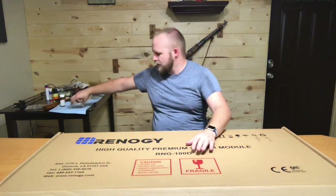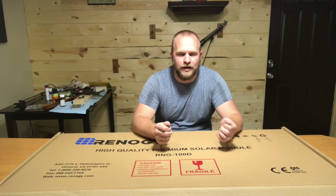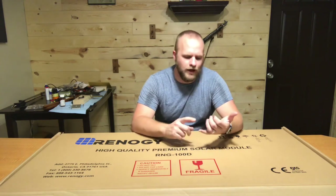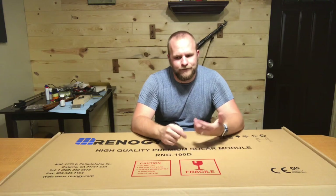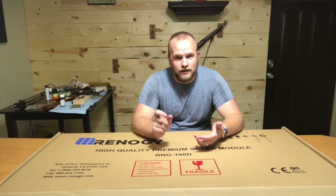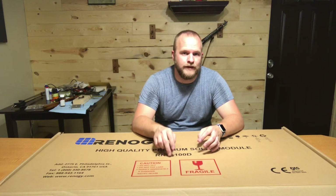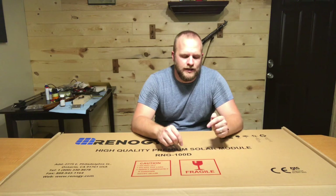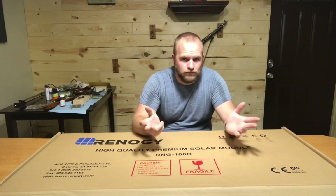The cable that comes with the kit is just 10 AWG stranded cable. You can buy the same thing on Amazon, AutoZone, O'Reilly's, Lowe's, or any hardware store that has wiring. As long as you get the appropriate size for the appropriate length, you'll be okay, and it's probably going to be a lot cheaper than buying Renogy's branded cabling. I did notice the insulation on the Renogy cables is a lot thicker than the stuff I got at Lowe's, but it's not going to make a big difference in the end.